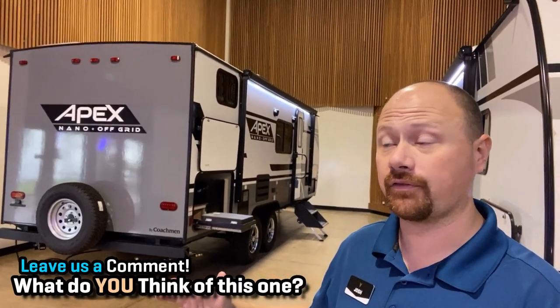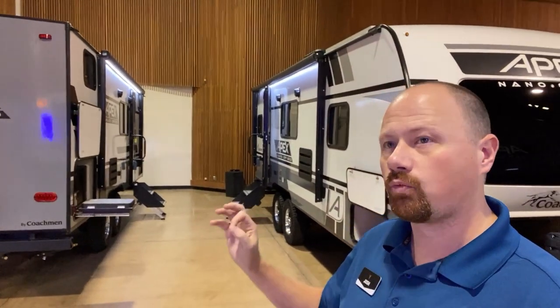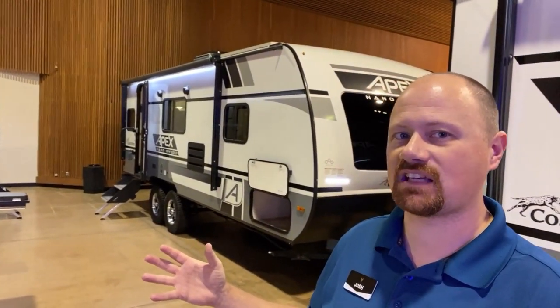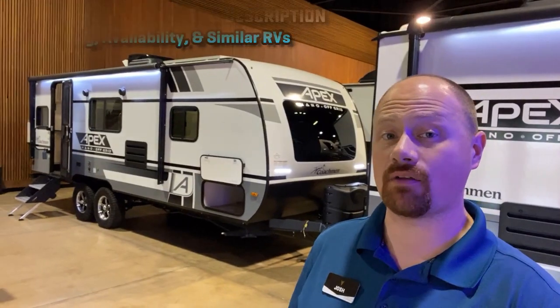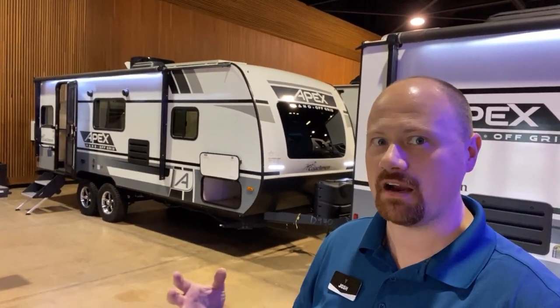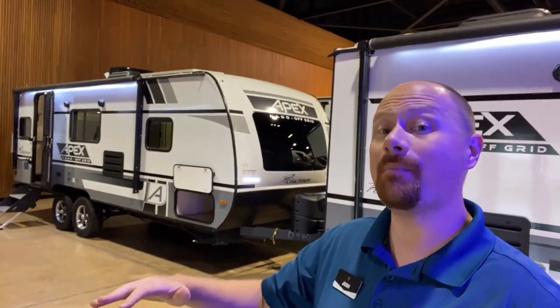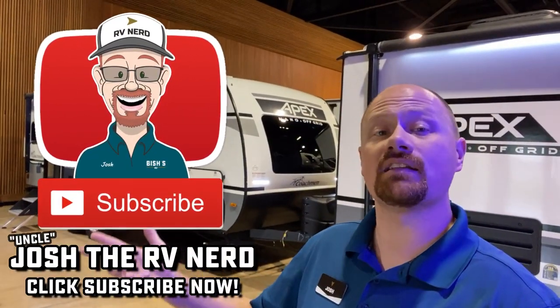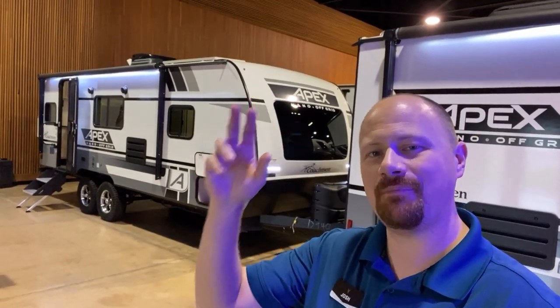Apex is a family of campers with a ton of different floor plans — from little single-axle couples models and family models to these rare narrow-body tandem-axle models that are absolutely fantastic for towing, all the way up to full eight-foot wide models with big super slides, multi-slide models, and even opposing living room slides. It's a very dynamic brand. If you like what Apex is showing you but don't need the bunks, or want something bigger or smaller, they make all those things. Check the links in the video description for pricing, availability, and other Apex models. And when you're ready, remember we're ready. Take care, stay safe, have fun, and happy camping everyone.